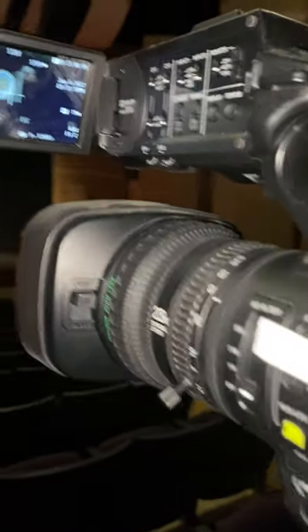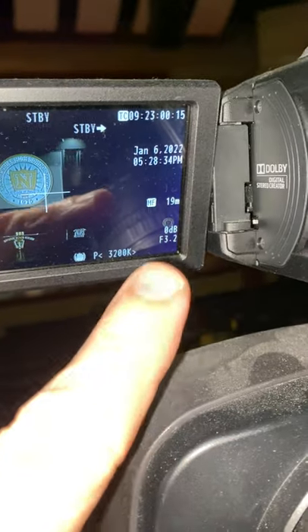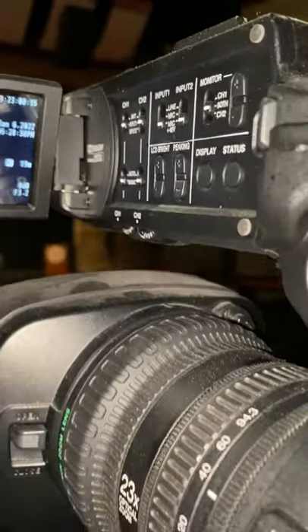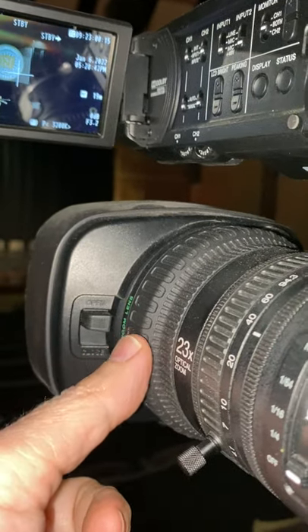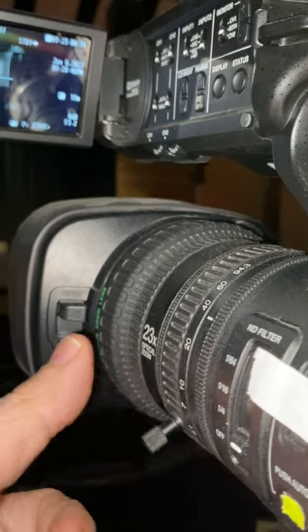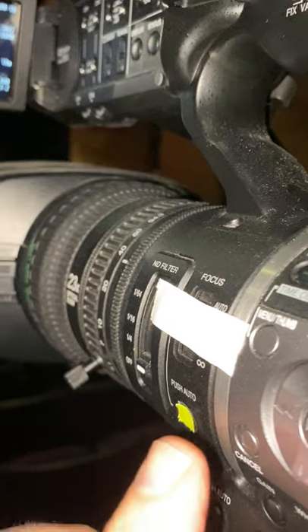If everybody looks really bright, you'll see the f-stop indicator at f3.2 and you can control the f-stop right here. There are three ridges: focus, zoom, and your aperture. Don't touch the focus ring because you're going to use the auto focus button.